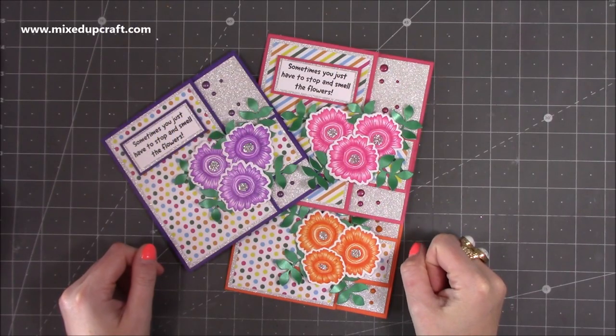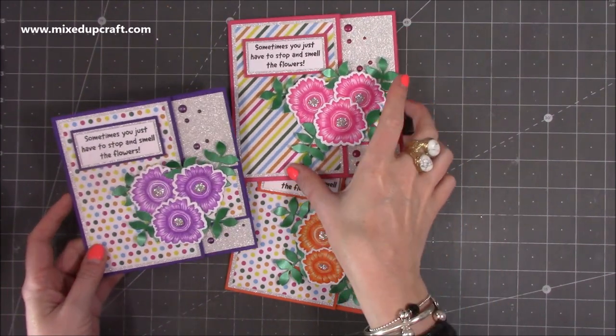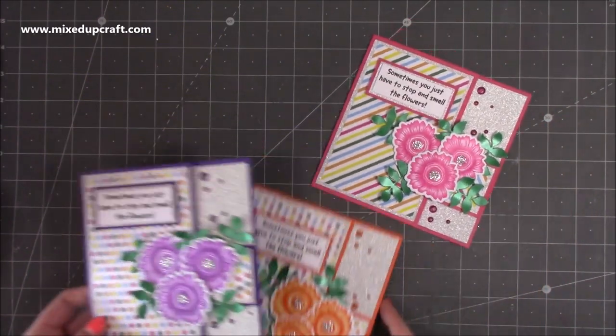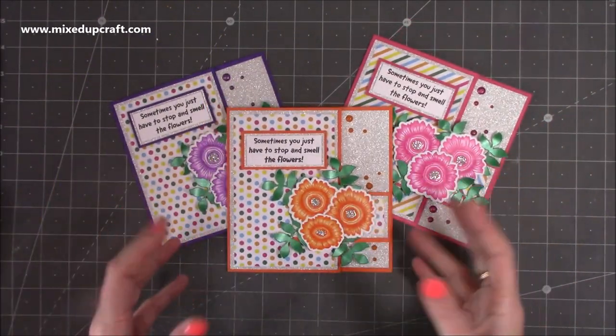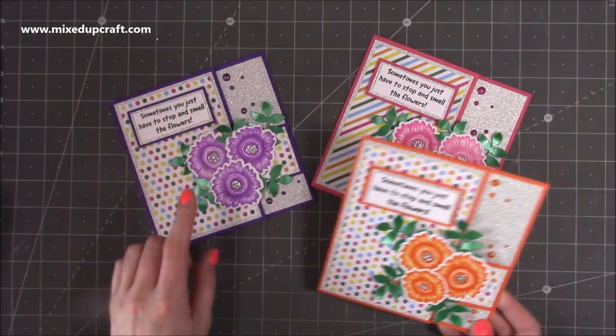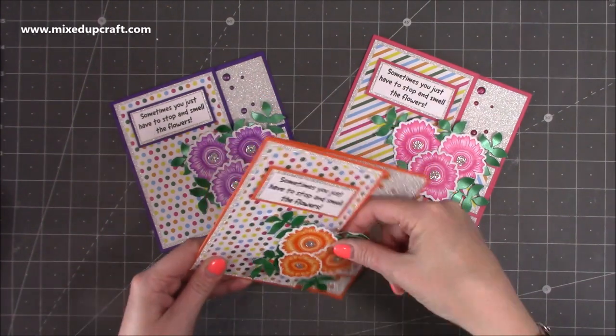Hey everyone, it's Sam at Mixed Up Craft. Thank you for watching my tutorial. Today I'm going to be showing you how I made these buckle cards. I actually did these during a Facebook Live and they're just really fun and very easy to do. I've done the tuck ones before and I knew of the buckle cards, so this is just my take on it. I've got purple, pink, orange, and I'm going to do a yellow one today.